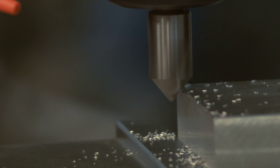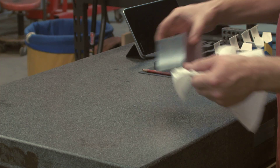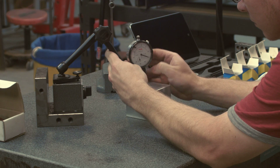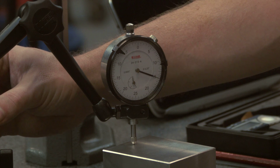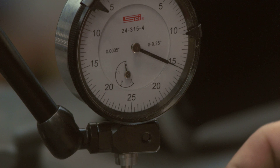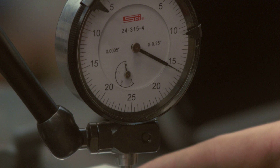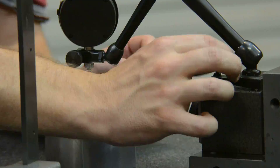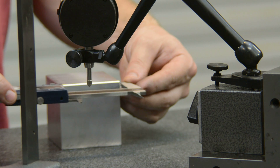Now is a good time to QC our work. It's good to develop a habit of checking each step as you go — it will save you time and money to catch issues and mistakes earlier rather than later. We are lucky enough to have a surface plate donated to us by a friend. If you don't have one, your next best option is probably the surface of your milling table. Use a dial indicator and some calipers to make sure you're still on target before going any further. How you inspect your part is highly dependent on the tolerances you're trying to achieve.